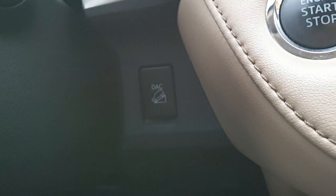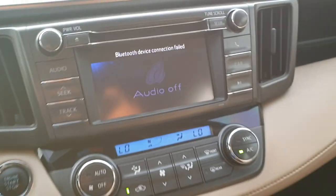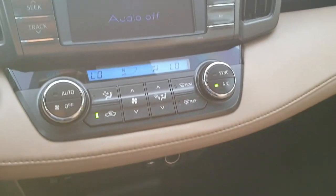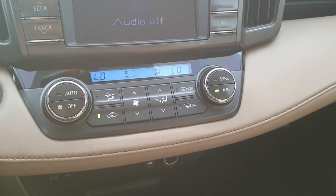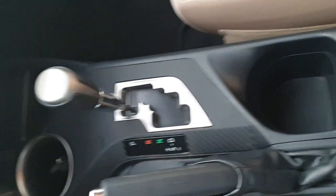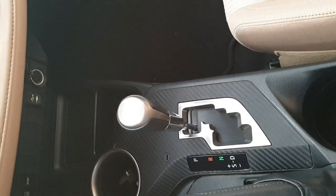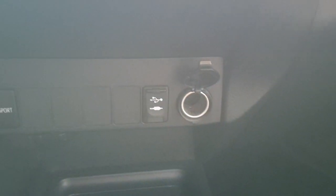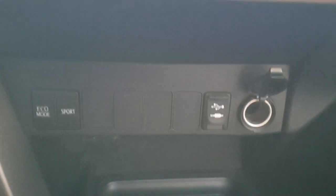You can also use this car on slippery roads — you can see that DAC button. There's a display, a six-CD changer, and climate control with touch buttons. This is the gear, and you can put your mobile phone charger here. There's also a sport button, and the dashboard is very clean.